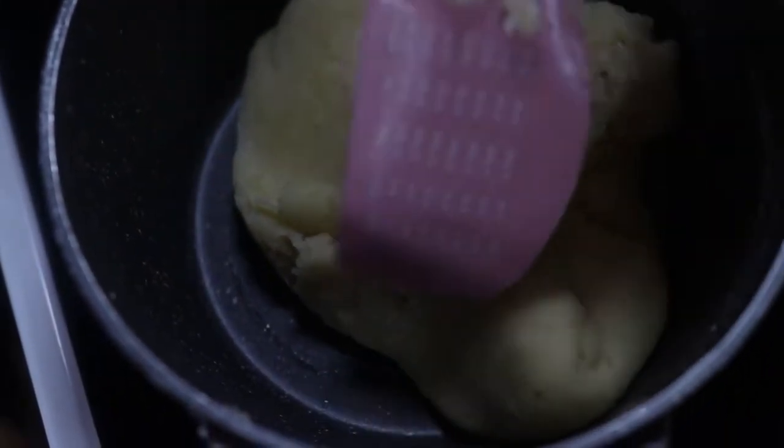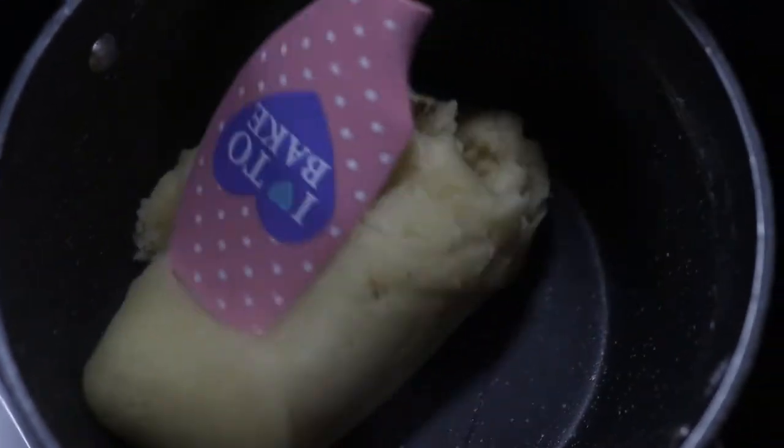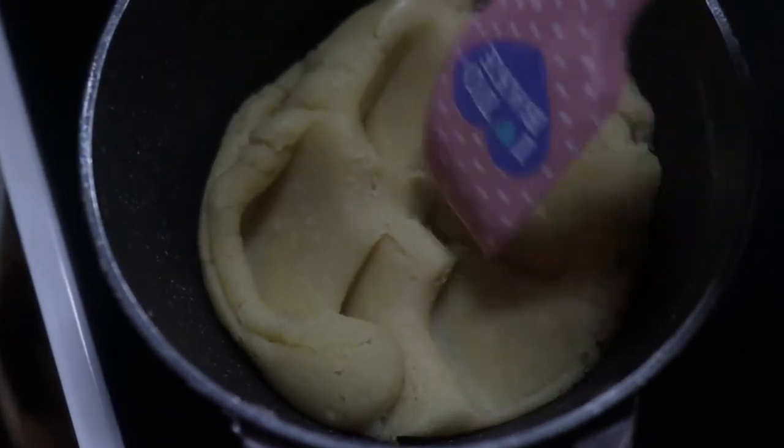Continue cooking your dough in the pot for at least one to two minutes until it's nice and shiny. Then remove it from the pot and place your dough into a big mixing bowl.